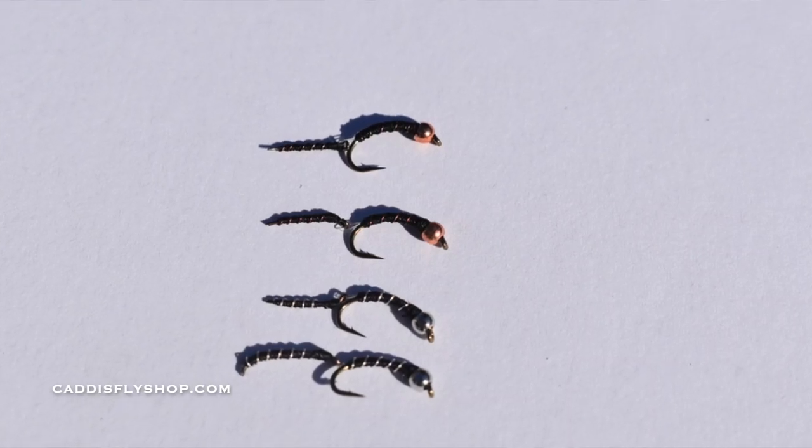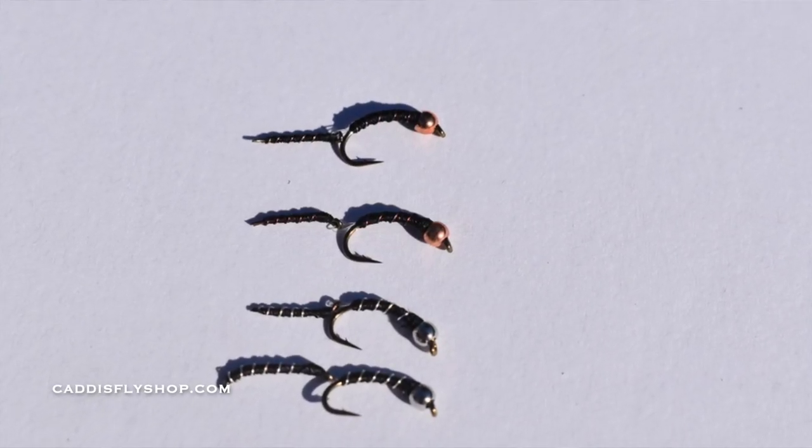I'm going to be tying some Brokeback Midges, Copper Tigers — all great flies for the beginning fly tyer, but also extremely effective flies both on lakes and also in tailwaters.